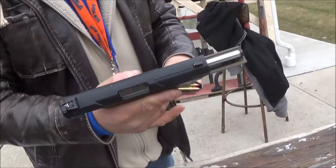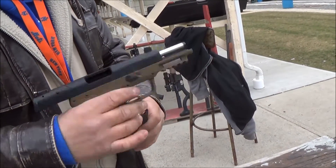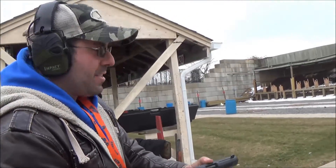Got the FN57 here. Eric, I know you're waiting for yours, so maybe I'll shoot mine to make you feel better. Let's see how this sucker is.